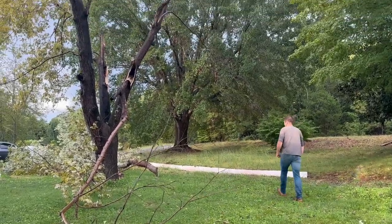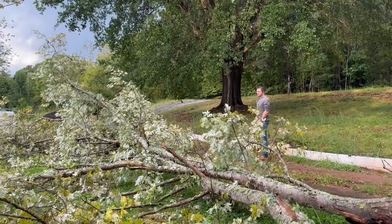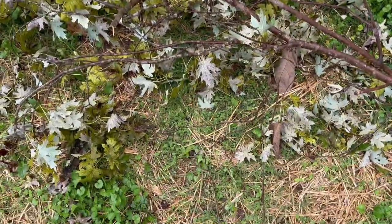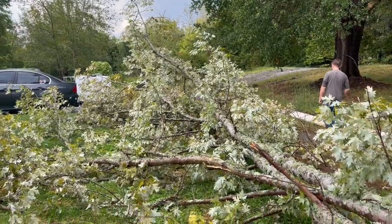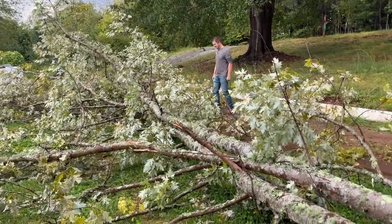We knew this tree needed to come down at some point and it's been on our list, but it just hasn't been a priority — we've had so many other things to do. But this storm definitely moved it right to the top of our list. So we get to spend the rest of our weekend taking this tree down.